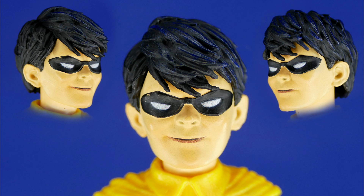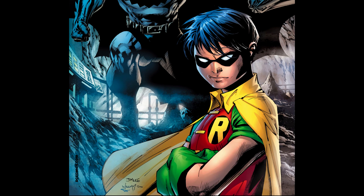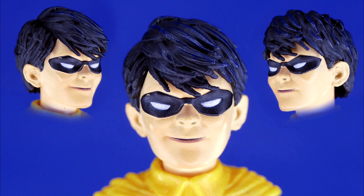As far as the head sculpt for young Master Grayson, I wouldn't think that you were an insane person if you said that doesn't match the trading card — and that's because it doesn't. This figure's head sculpt is actually based off of what he looked like on the cover of All-Star Batman and Robin issue number 10. The hair all going down one side and the little cheeky grin in the corner of his mouth — this is definitely based off of that cover.